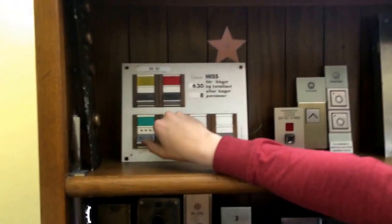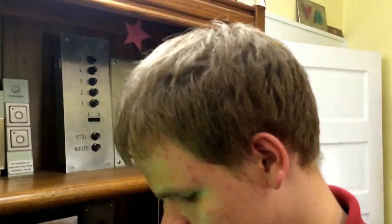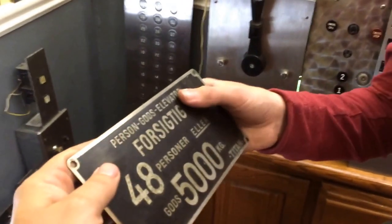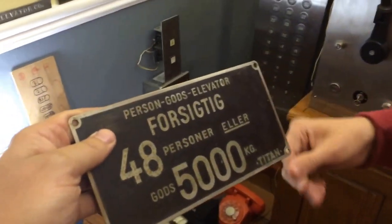It's called Deve or something like that. It came out of a train station in Sweden, so it's only two floors because it's up and down. It's mainly controlled with the door open button on it. And this is an old plate — it says 5,000 pound capacity Titan elevator. Person slash God's elevator — so it's a religious elevator. That's nice.